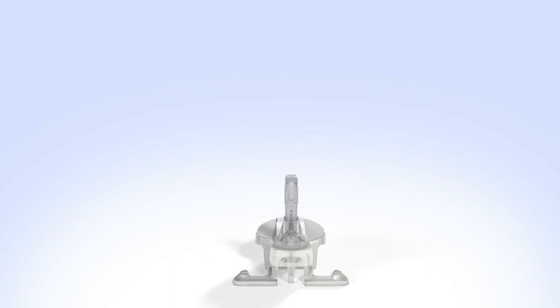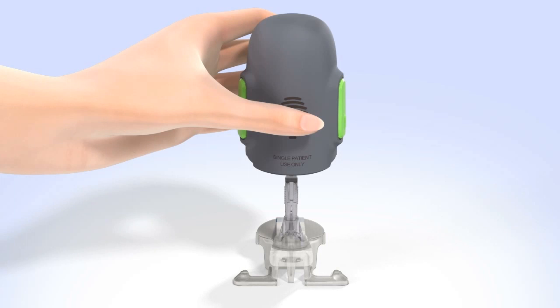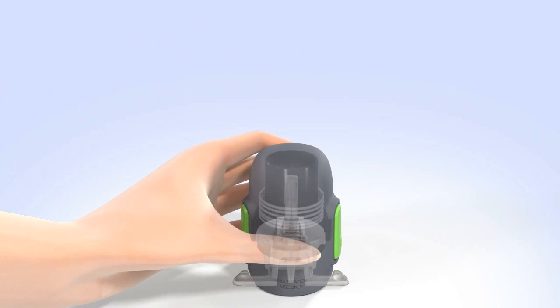Hold the surter so your thumb is on the thumb print. Be sure your fingers are not touching the green buttons on either side of the surter. Carefully push the surter down onto the sensor and pedestal until the base of the surter sits flat on the table and you hear a click. Do not push the surter too hard onto the sensor as this might cause the sensor to load improperly.